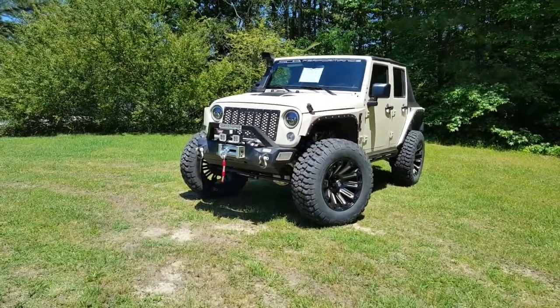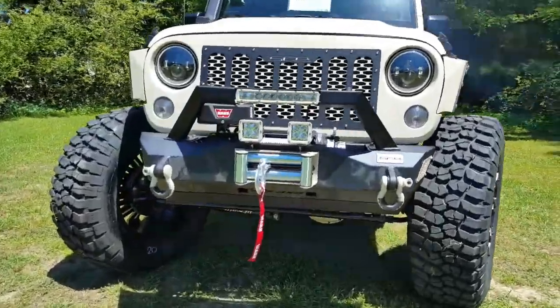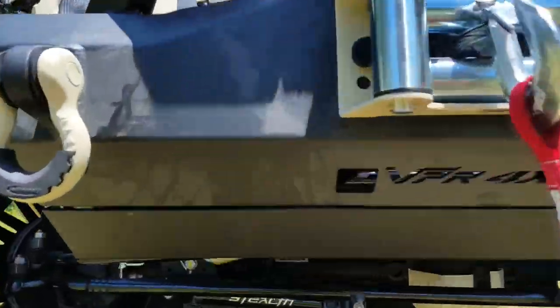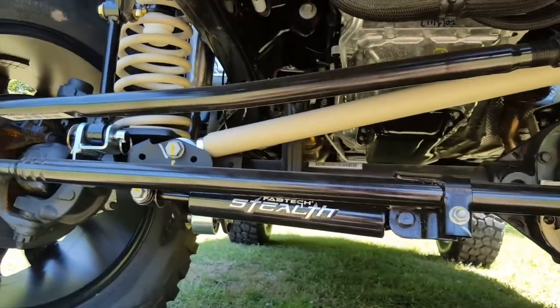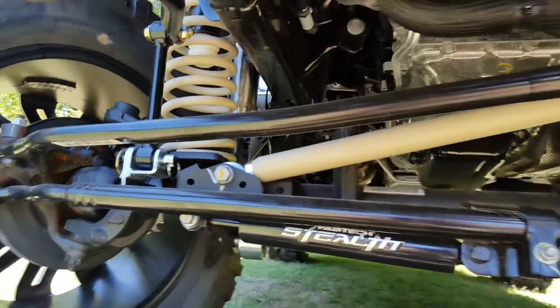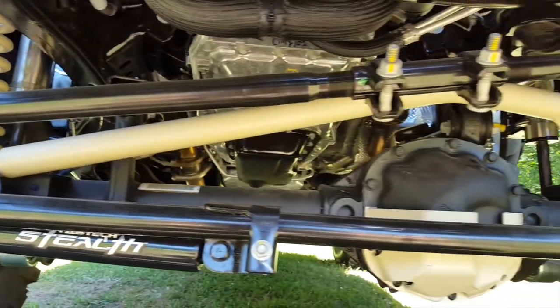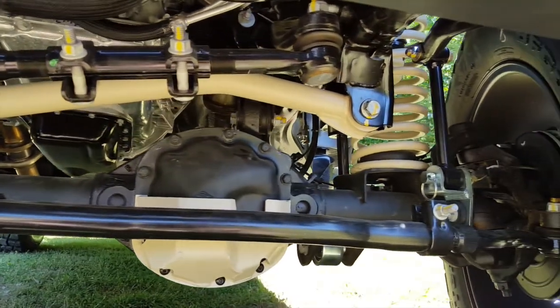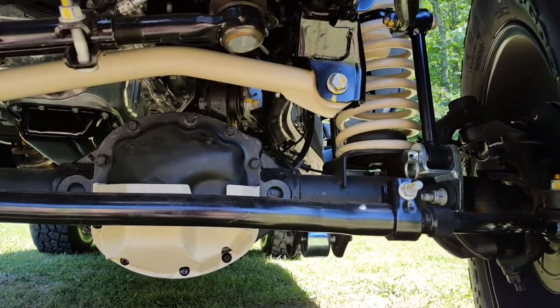This is the SCA Jeep JKZ2. We're going to start like we always do with the suspension. Just like the SCA Jeep JKZ1, the JKZ2 is equipped with a short arm, long travel, 3 inch high performance Jeep suspension.